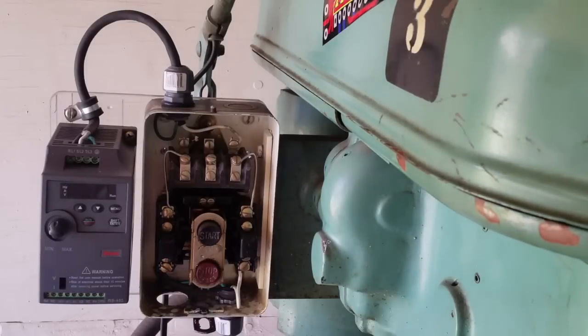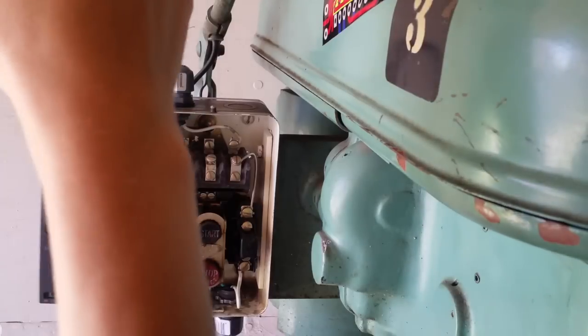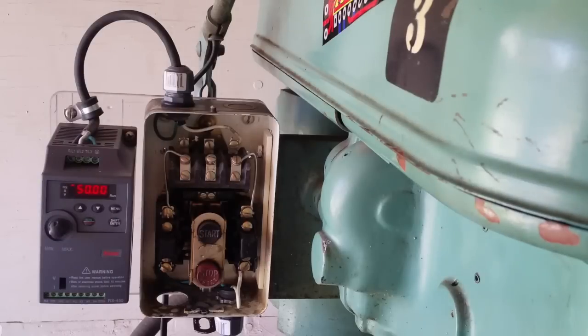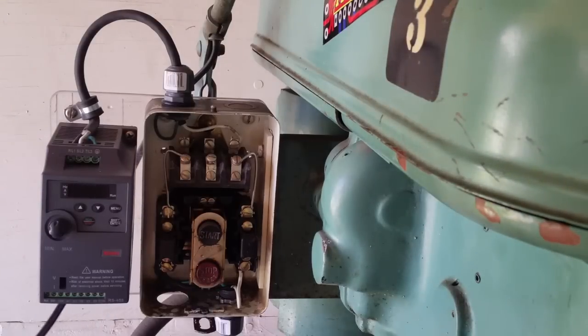Alright, first moment of truth — let's press the start button and see what happens. Okay, cool — that's a good first step. Now I just need to wire the output of the VFD, which is under here, to these guys right here, and then wire this light into the hot and neutral down here. I think I'm done after that. Let's do that. My soldering iron should be heated up enough.